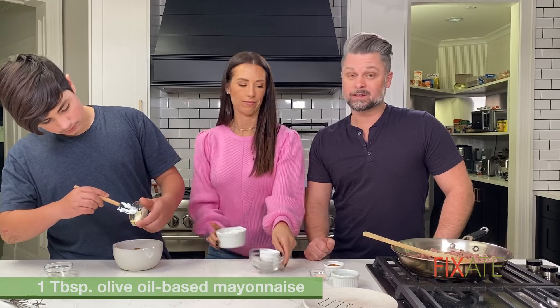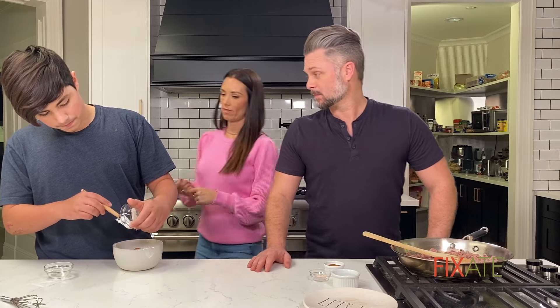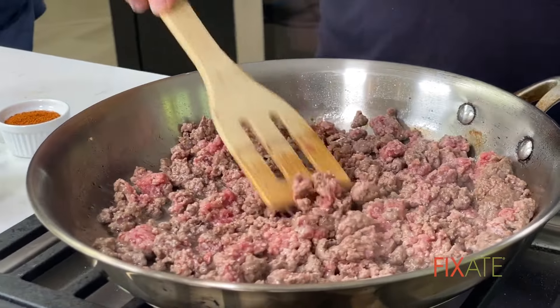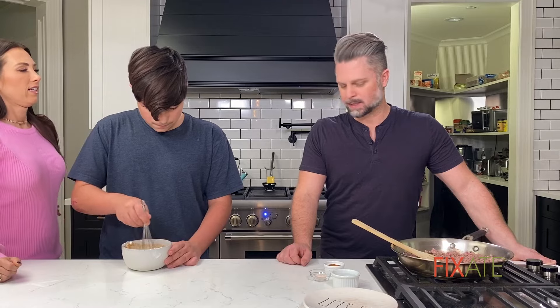Or if you get a store-bought taco seasoning, just make sure it's something that doesn't have salt or MSG in it. Dom agrees — he knows. Now you can mix it up. Just whisk until you get all the lumps out and everything's combined.